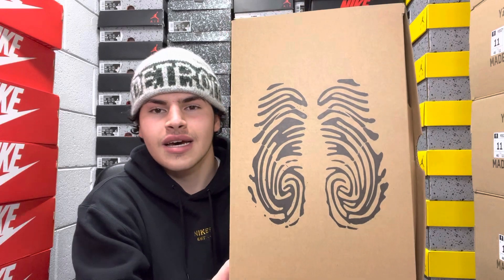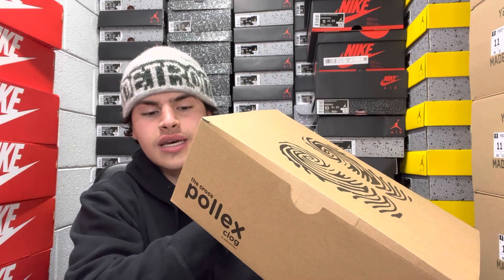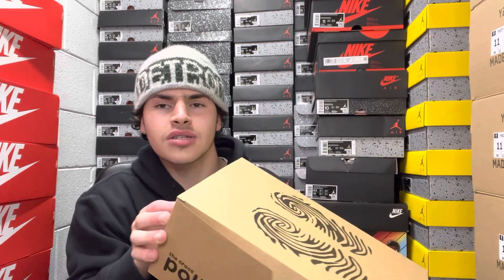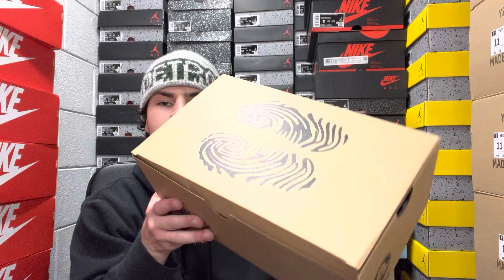On top you have that nice design — super sweet and clean — with the size tag right there. This is the Turq Tonic in a size 9 men's, which is a size 11 women's. Usually there's about a one-and-a-half size difference, but in Crocs you have two, so sizes are already running a little bigger.